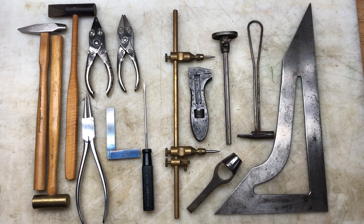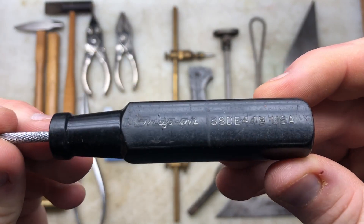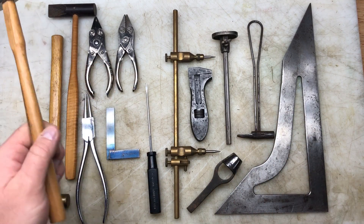Hi guys, hope everybody is doing wonderful. This is video number two of my mate's workshop or warehouse tool haul. This isn't all the items - I'll squeeze in the rest at the end. For those who want the Snap-on for the clickbait, it's just a little old Snap-on screwdriver. People seem to click more when it says Snap-on for some reason.